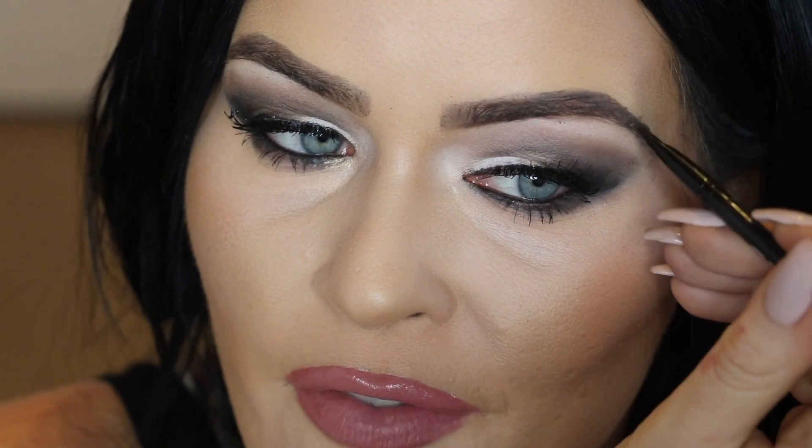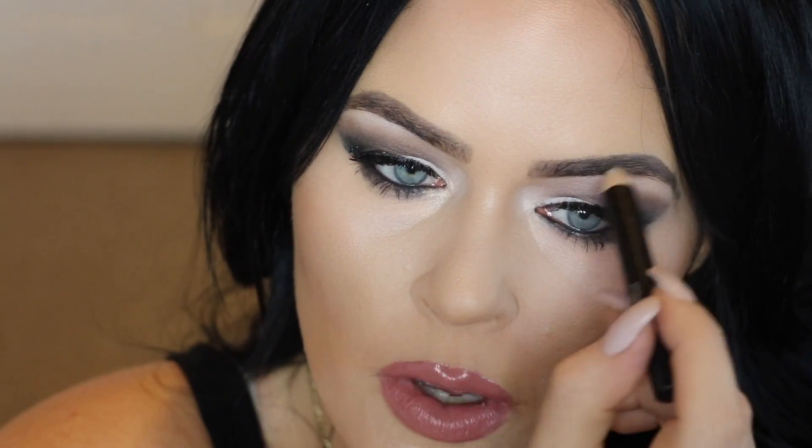Now I'm going to take the brow wax again and very gently smooth it over our brand new full and gorgeous brows, just to hold them in place. It also helps blend everything together so prettily. I absolutely love this product — it's so easy too. Because it's a stick, it's much easier than the ones that come in a pot.